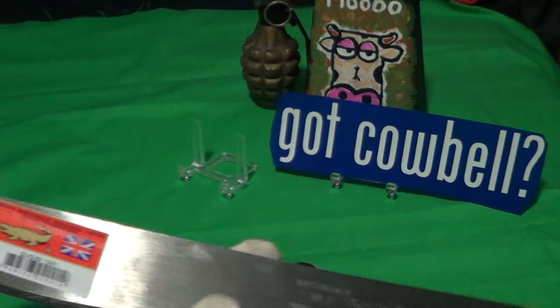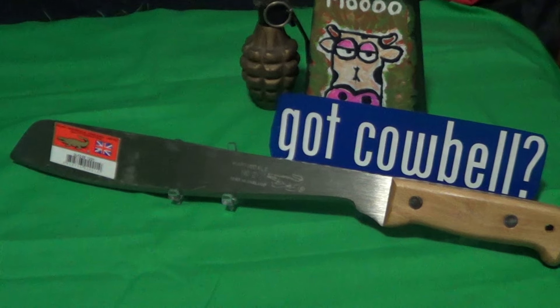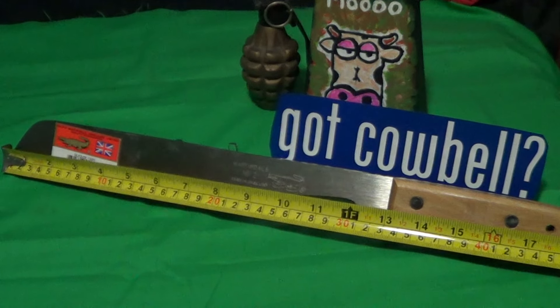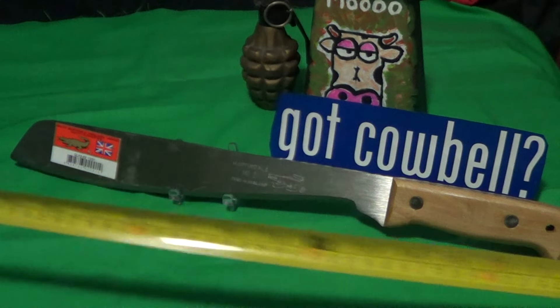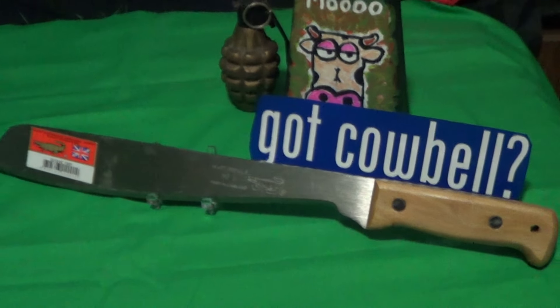The overall length of this thing is right at 18 inches, and the blade is about 13 inches.